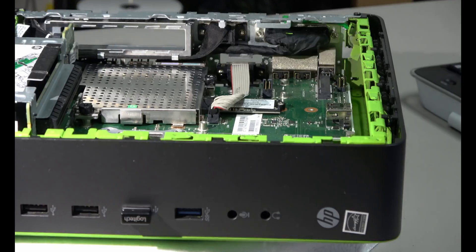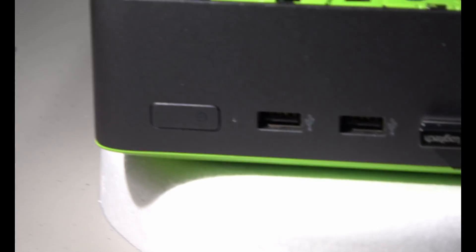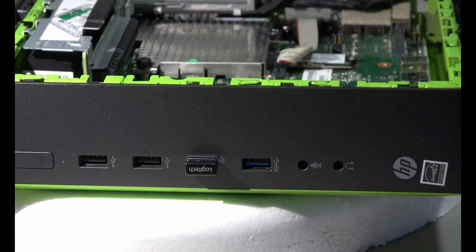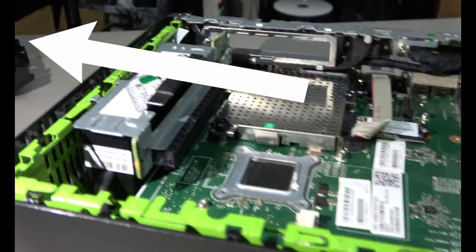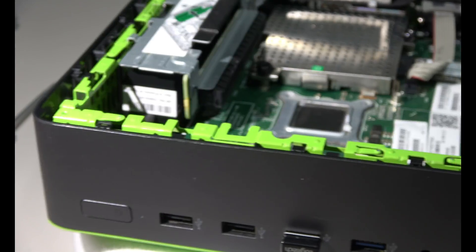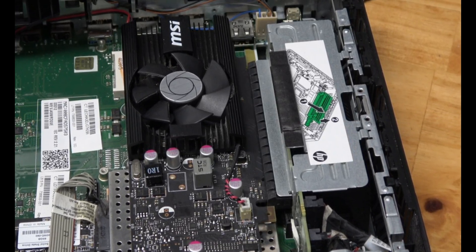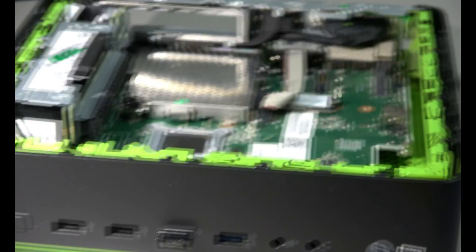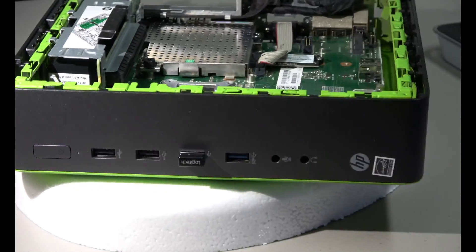How many USB ports are there? Did you count them? Looking rather good now. The only problem I do foresee is the air has to travel over the graphics card to cool the heat pipe down that cools the CPU, so it might be restricted a little bit, but I'm going to monitor that. This is a DDR5 GT 1030 version, and the x16 slot is actually an adapter for a x4 slot, so that will hinder the performance some.